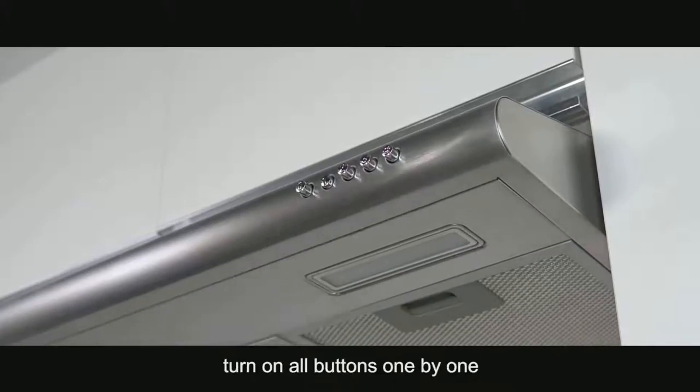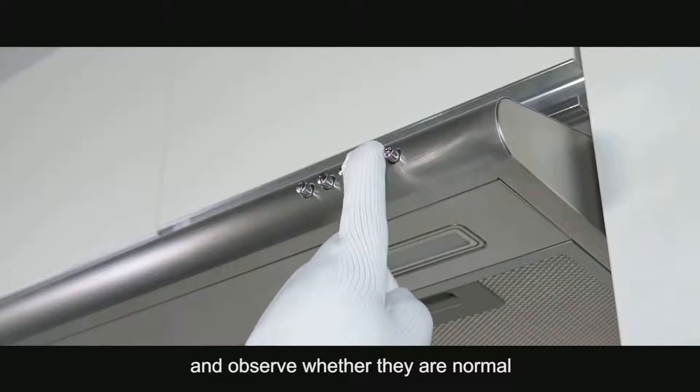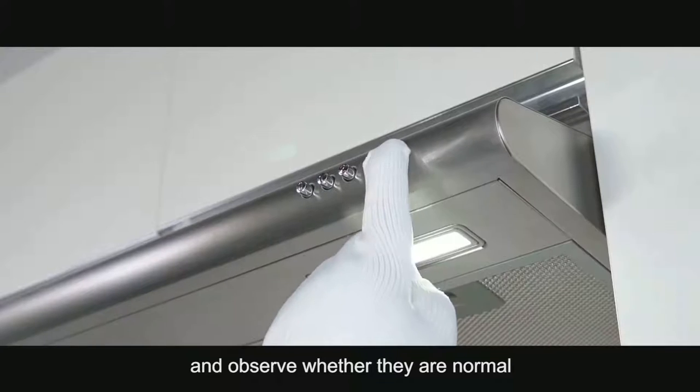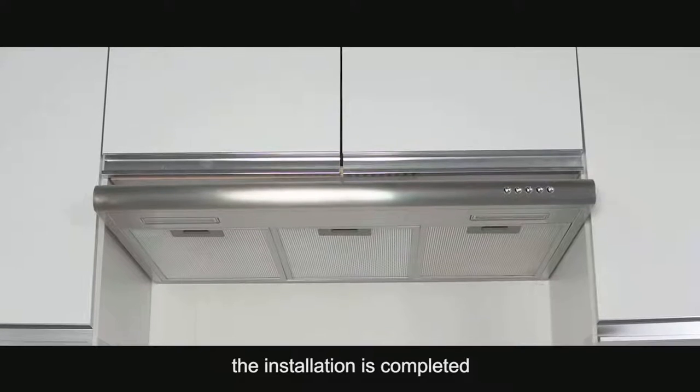Connect the power. Turn on all buttons one by one and observe whether they are normal. If there are no abnormalities, the installation is completed.